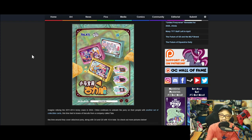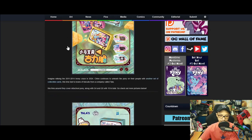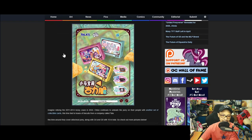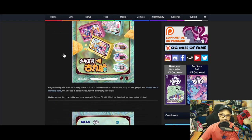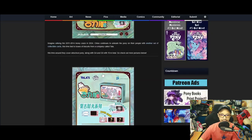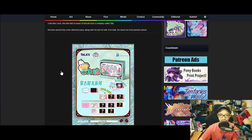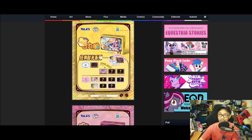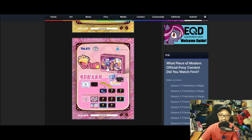You open it, you get food, you can munch on those biscuits and you get a card. Tawa here has some pretty amazing stuff. Let's break down what we see here — Tawa is producing three sets for all three generations: G1, G4, and G5.